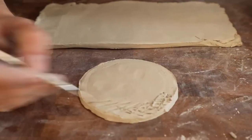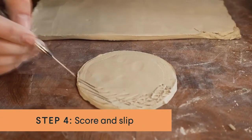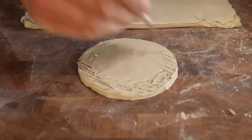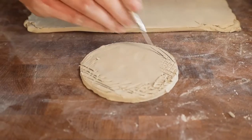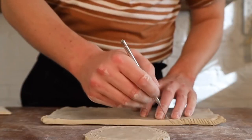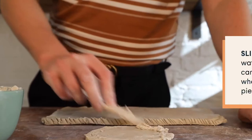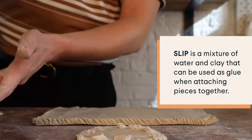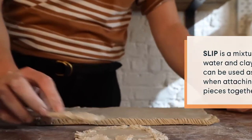So I'm just going to start scoring the piece where the two pieces of clay are going to connect. I'm using the needle tool for this, but you can use any sharp implement. The hatching increases the surface area, so don't be too shy — you can't really overdo this part. And then I'm going to do the same for where the slab attaches to the base. Then we introduce our number one friend, the slip. The slip is just going to act as a glue, helping to combine the two pieces and moisturise the clay slightly.